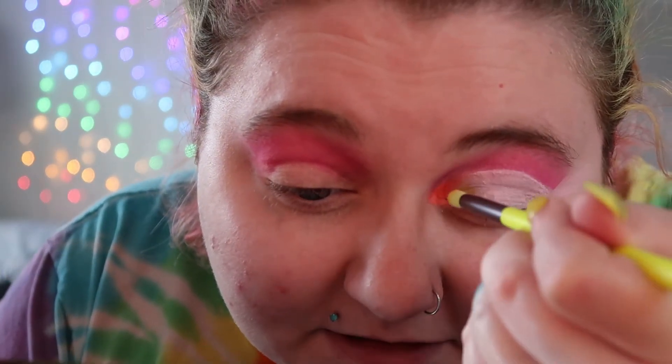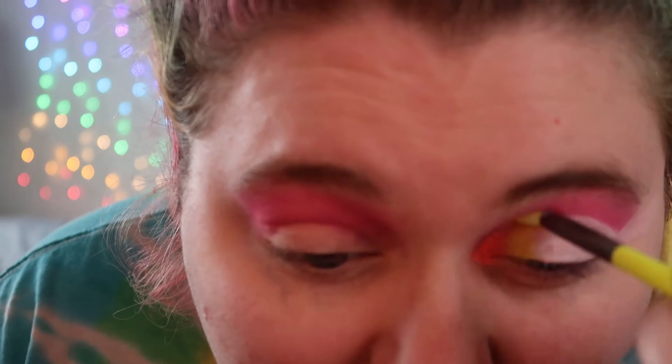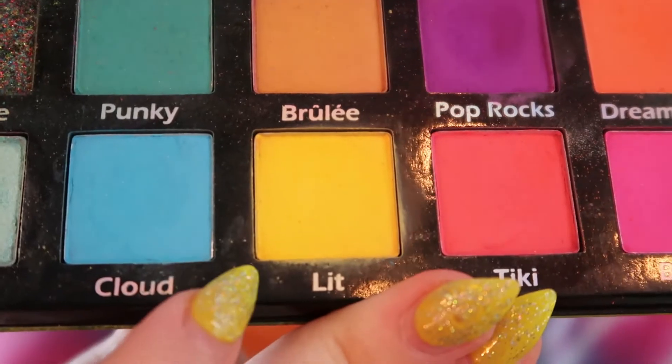I'm sorry I cut my crease off camera. I kind of suck at cutting the crease still, so I have to do it off camera. Now I'm taking the shade Lit and placing it next to Dream Sickle.